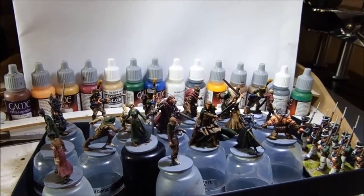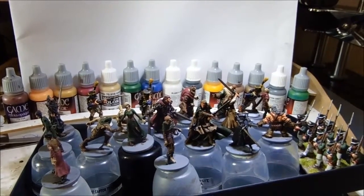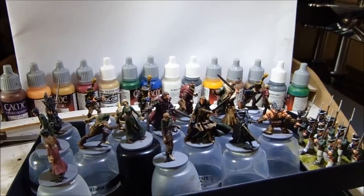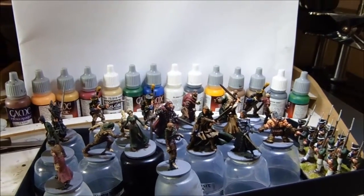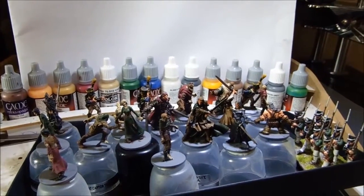Game of Thrones as well is another favourite, and Walking Dead — all sorts of things like that. Something which is normally a little bit dark, a little bit adult-rated as well. Don't mind a bit of that, but that's what I normally watch.